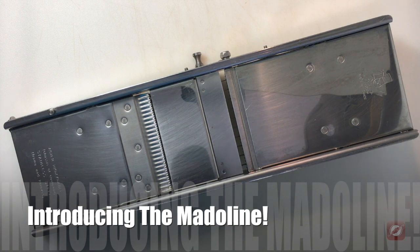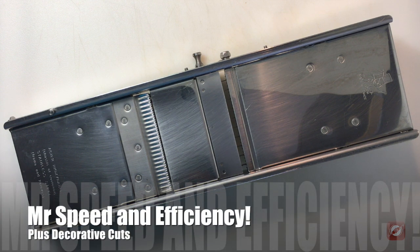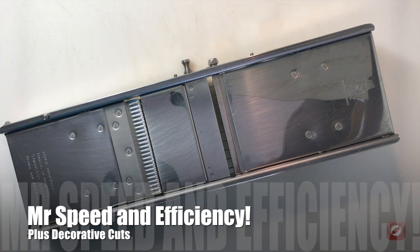This is a mandolin. It's a great tool to have in the kitchen, not just because it can cut a lot of different vegetables evenly, but also because it can do a very efficient job of the cutting. The other nice thing about the mandolin is you can do some decorative cuts on it.